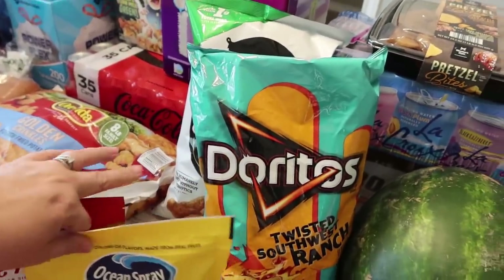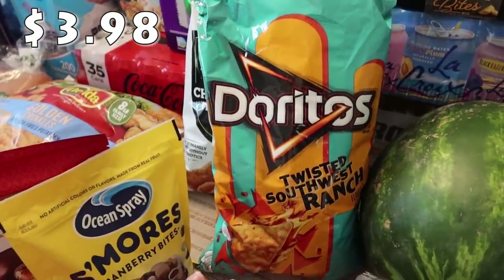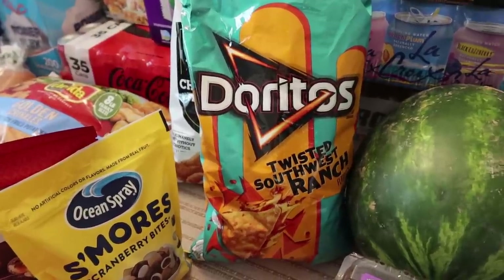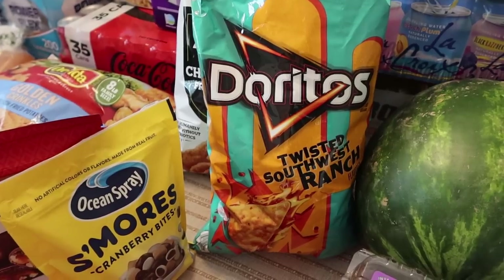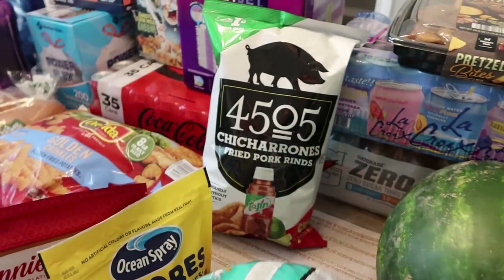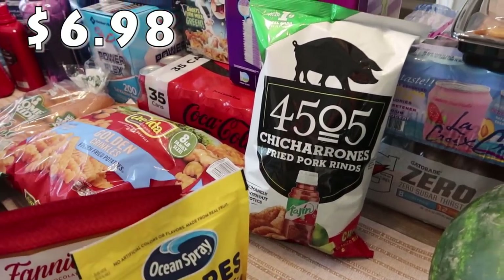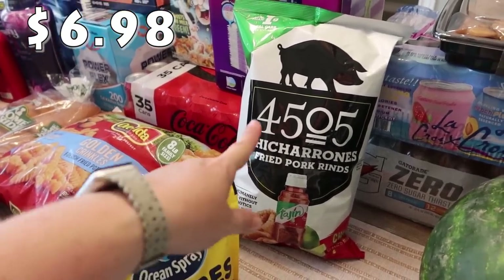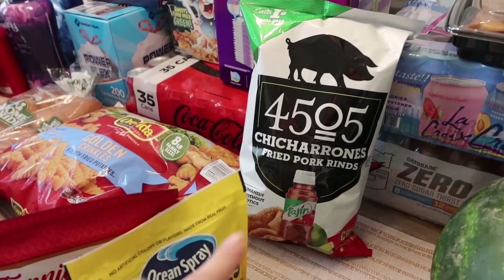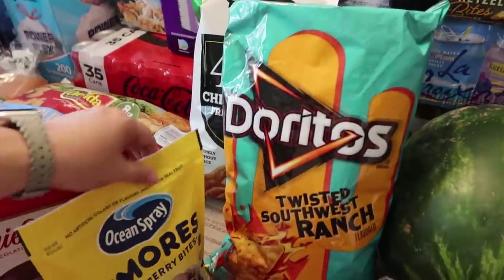Mark picked these two items up. He saw the Doritos — they were about 50 cents off in the twisted Southwest Ranch flavor. We've never tried these before, but all the kids love Doritos, so we'll see who wants to try those. And then he really likes the Tajin flavored pork rinds, so he went ahead and picked those up as well. It's the 4505 brand — just Tajin flavored fried pork rinds.